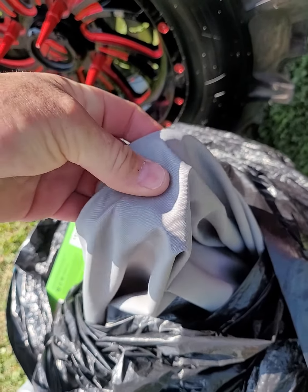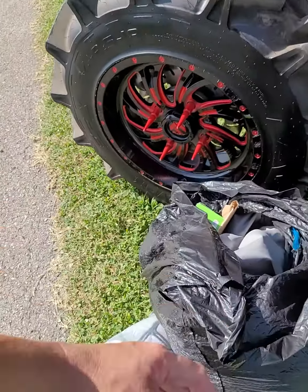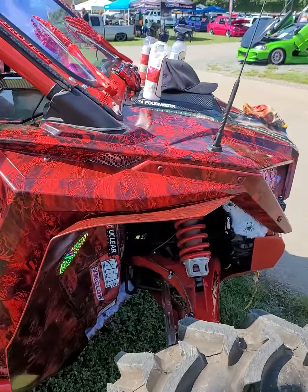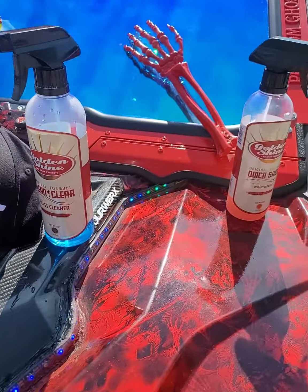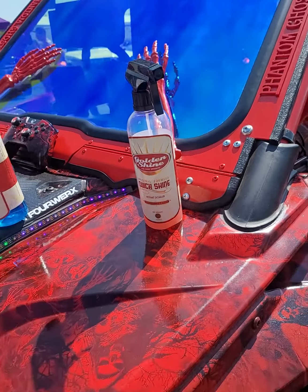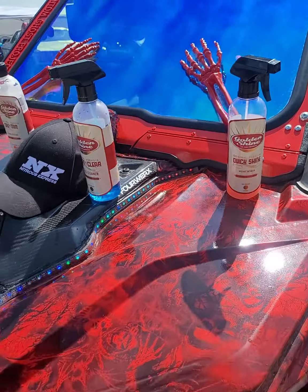Really nice material made through California Car Cover. We thank Tony for working with us, using their tire and trim, Clean and Clear, and their Quick Shine. Also got their interior cleaner and the Brilliant Wheel Cleaner. Can't beat their products — California Car Cover.